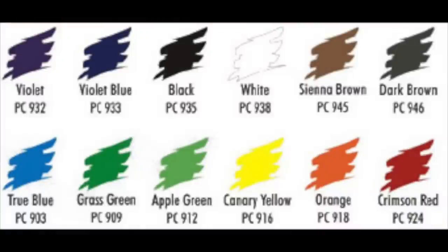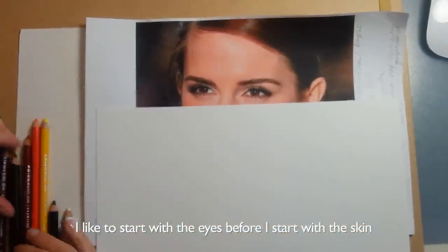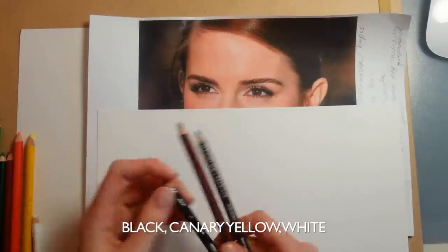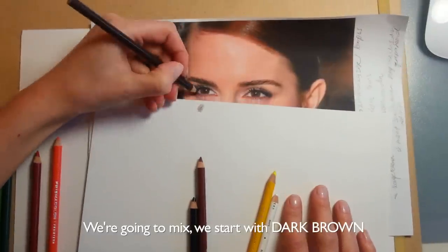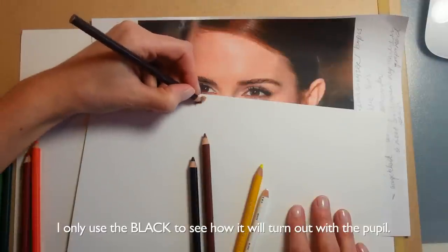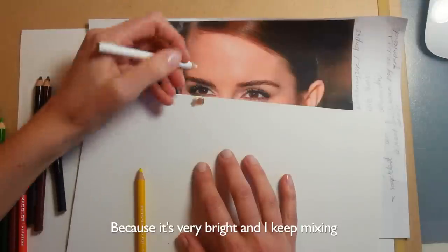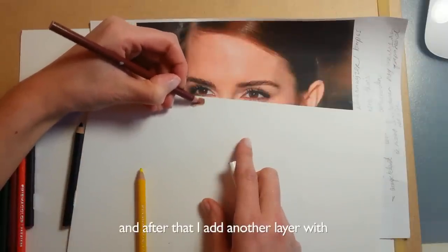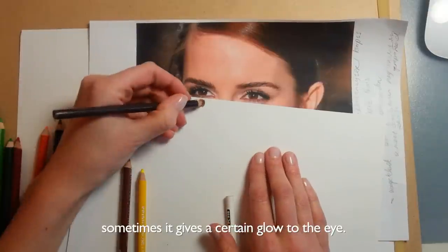Next are all the numbers and names of the colors from the 12-set. I like to start with the eyes before the skin. For her brown eyes, we have sienna brown, dark brown, black, a little bit of canary yellow, and white. We start with dark brown, add sienna brown, and try mixing them together. I only use the black to see how it will turn out with the pupil, and just a little bit of canary yellow. Because it's very bright, I keep mixing the colors until I'm satisfied. Sometimes I blend with white, and after that I add another layer with a bit of sienna brown and dark brown. You don't have to do this — it's not necessary — but sometimes it gives a certain glow to the eye.